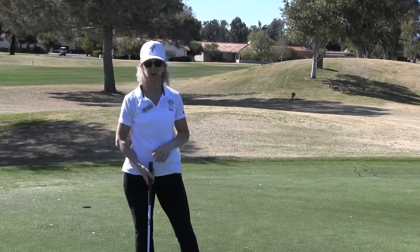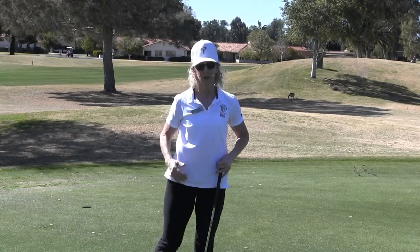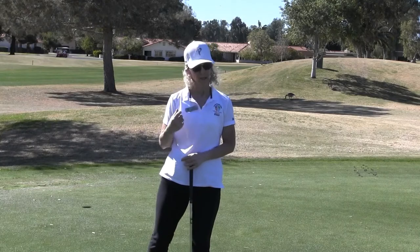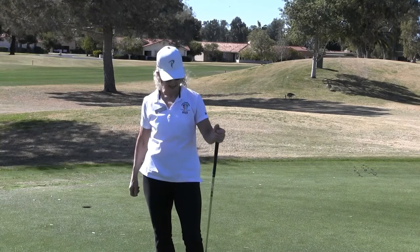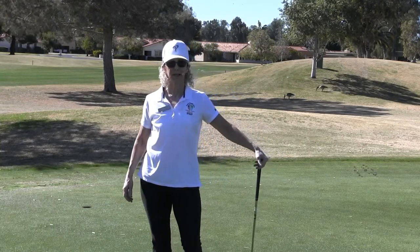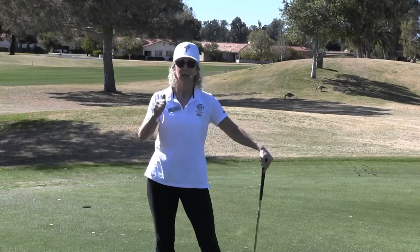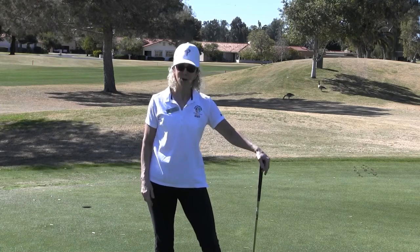Those are a couple of exercises you could practice at home for that very important body disassociation. Because if the golf body movements aren't in the proper sequencing, you're not going to get that power and distance that you want. Thank you for joining me today — we're going to keep uploading golf tips and other activity on the LWCA Fitness YouTube channel, so we do hope you subscribe, like the video, comment, and we'll see you next time.